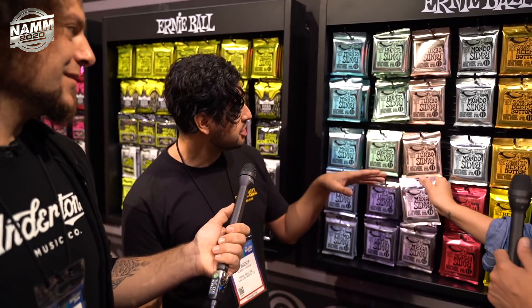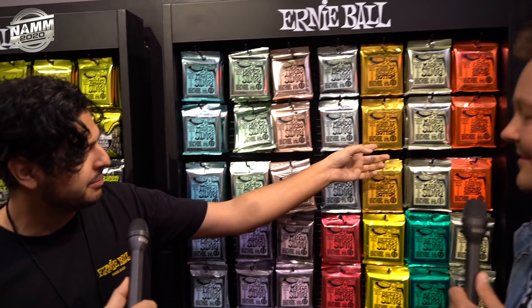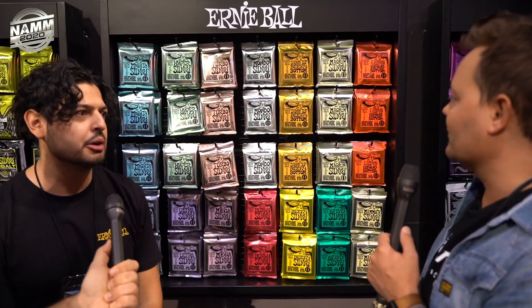Coming out in March are the Mighty, Turbo, Mondo, and Skinny Top Beefy Bottom. Then in Summer come the Hyper Slinky, Magnum Slinky, and Seven String Skinny Top. Awesome — we need to get them in and try them out.